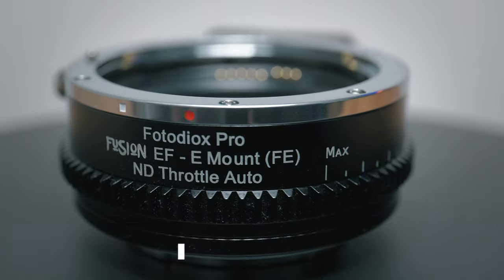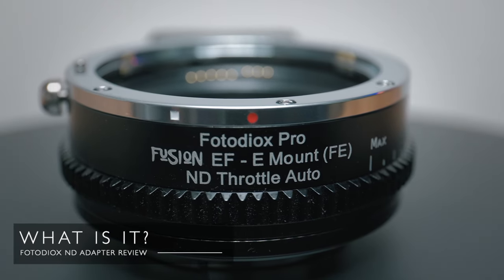So what is it? Well, it's an E to EF mount smart lens adapter with built-in variable ND. How cool is that?